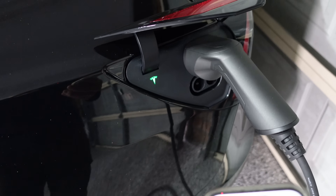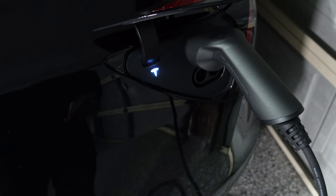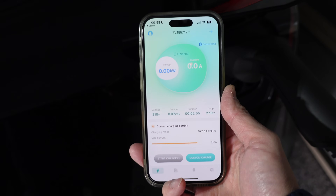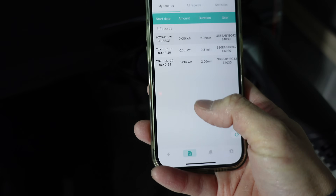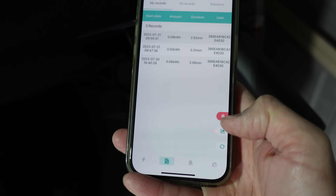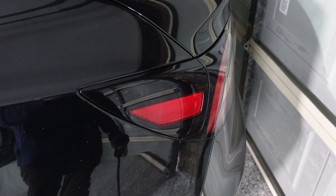To finish your charge session you can stop it at the box, in the car, or from the app. Pressing stop in the app causes a click at the box and at the car, confirming charging has stopped. The app then shows the completed session — today's session: 0.08 kilowatt hours over 2.93 minutes — and that can be exported. To unplug, just pull it out. The charge flap goes down automatically, just like the Tesla UMC.